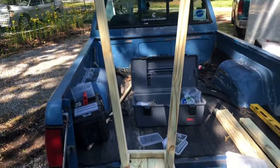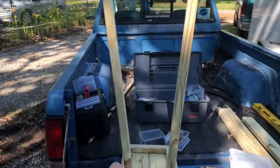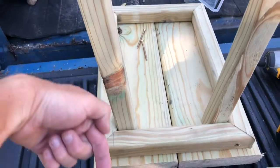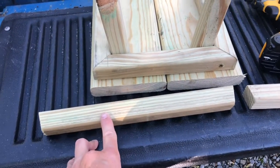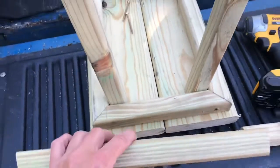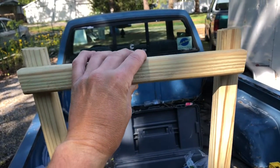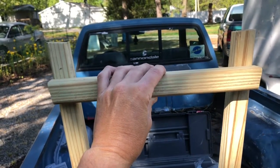Now we'll screw our legs on. There are my legs screwed on — again I've got 10 degrees on the legs on both ends, and we've just got one two-and-a-half-inch screw from the back side holding it here. Then I've cut my supports at 10 degrees also, and I think my length is roughly 15 inches, but we'll set them up on the leg and move it until both sides match up — it's going to be about right there — and then we'll screw those on.